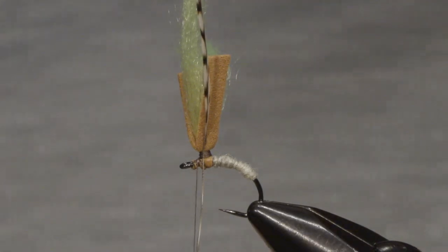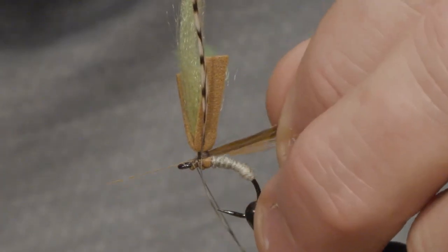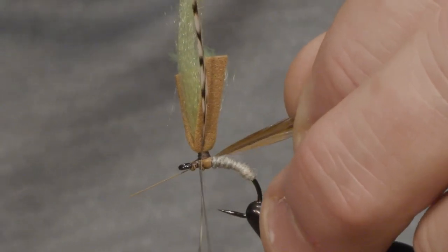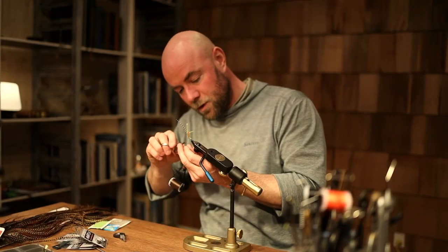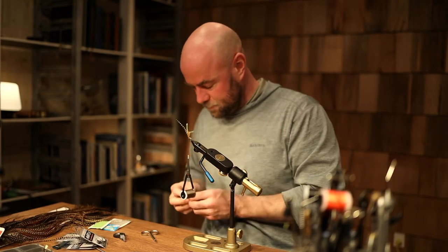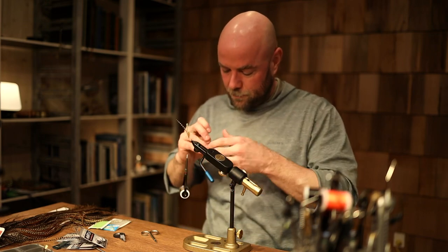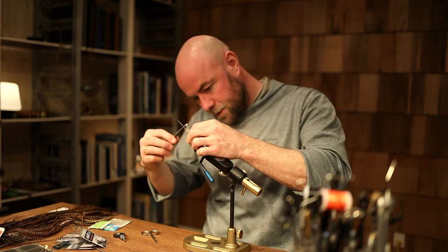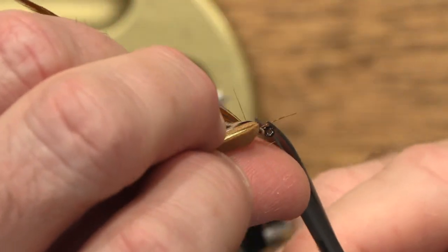I'll flip it over again and put my brown hackle on this area. A little trick is to cut off the hackle stem to get it out of the way. So I'll attach my brown feather and trim it off like that.